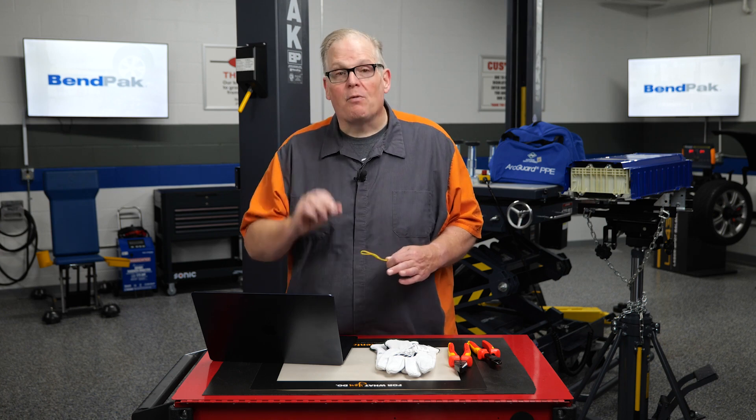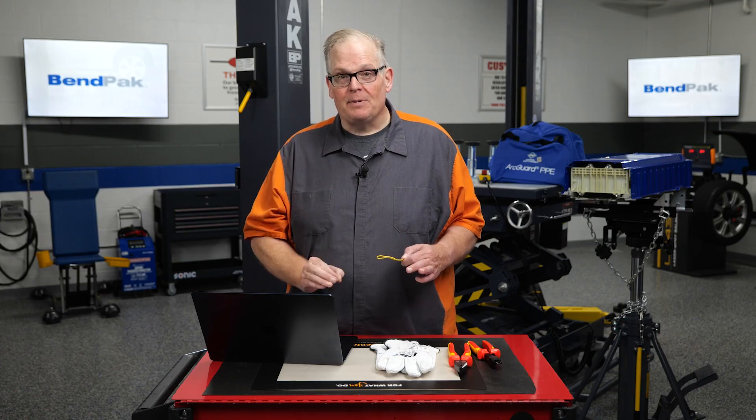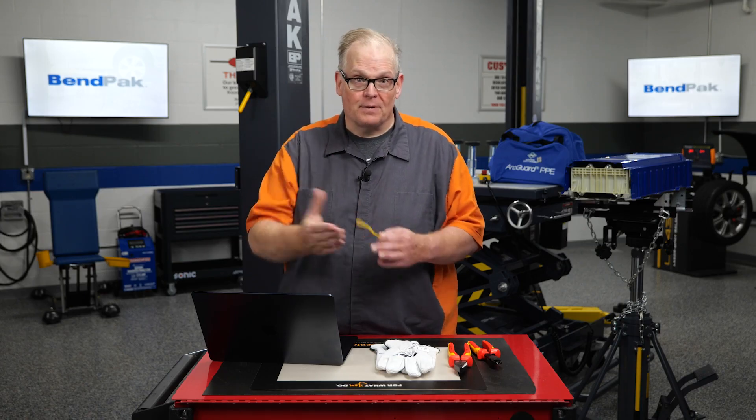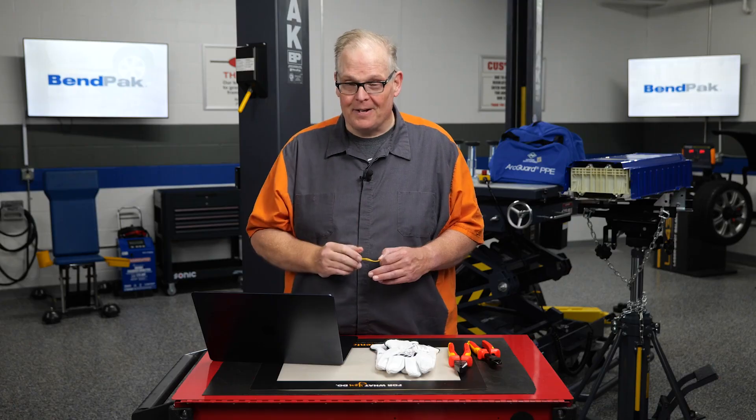Also, check the OEM website for the first responder sheet for any vehicle. This will typically be included on the free portion of the service information website. Make sure you're looking at this before you tackle an EV.